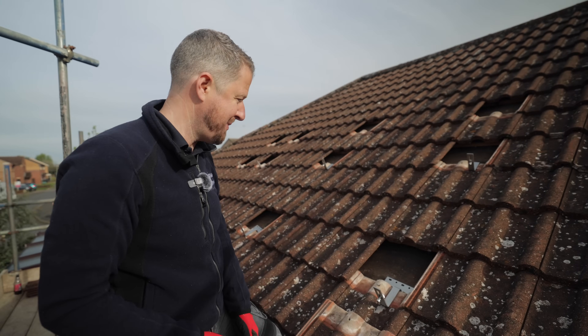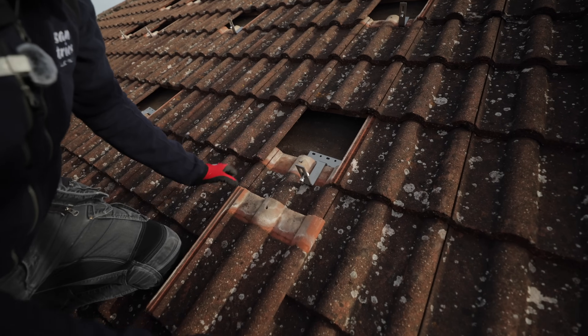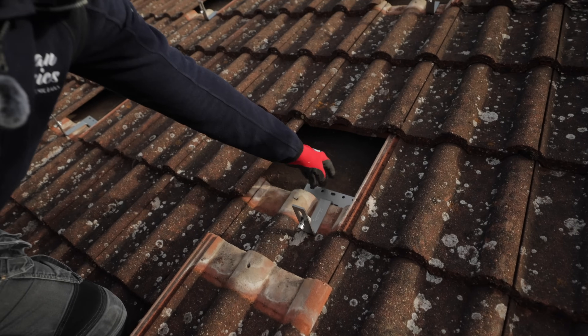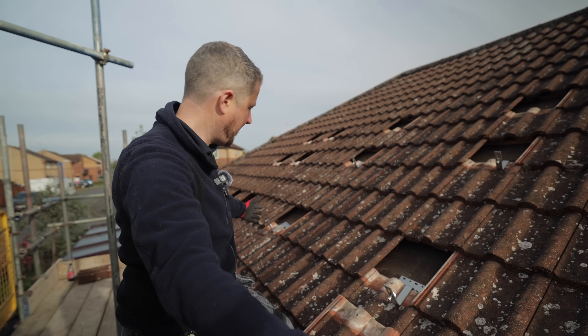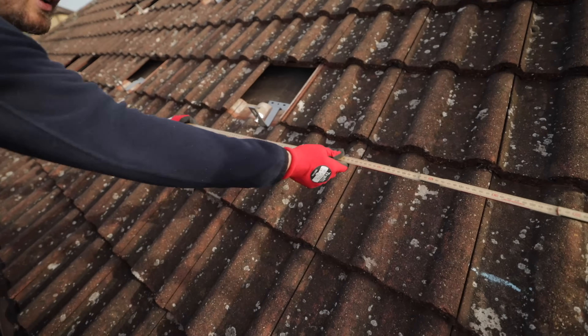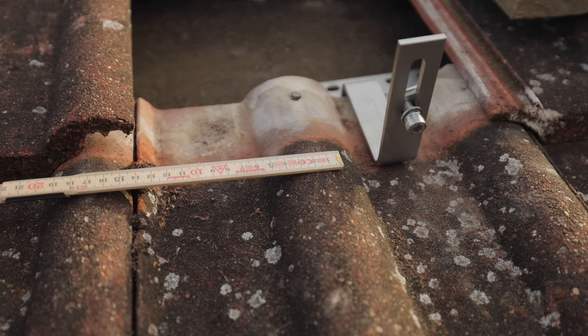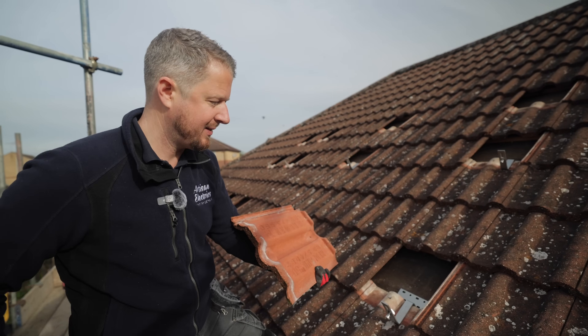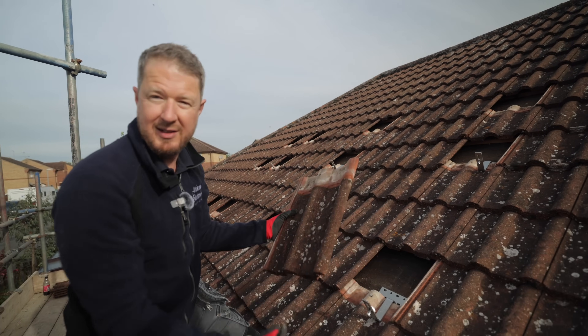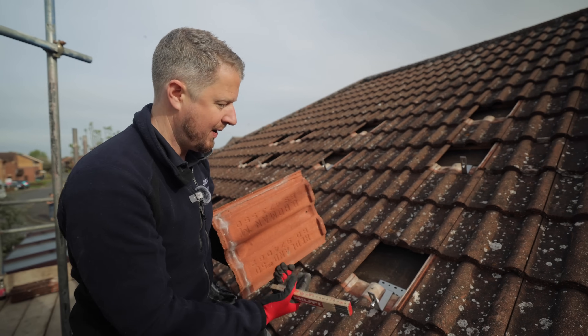So the first step with any roof is to measure up the roof hooks. We remove a tile, the roof hook goes in, and a couple of screws go into the roof joists. We measure them so that they're nicely spaced — not too far apart, but close enough to give good support to the rail. Then we have to grind out a little bit on the back of the tile where it will sit on top of the hook, so that the roof tile sits nice and flush with the roof and there's no gap.